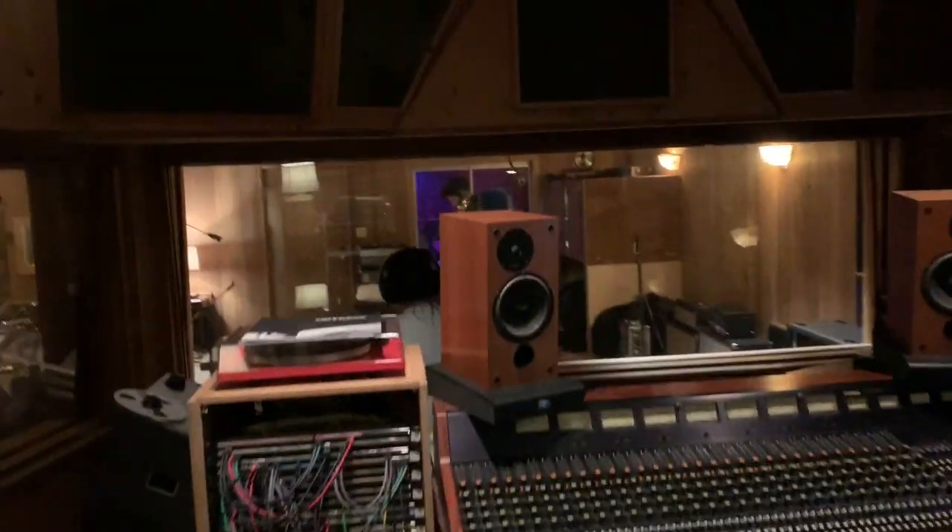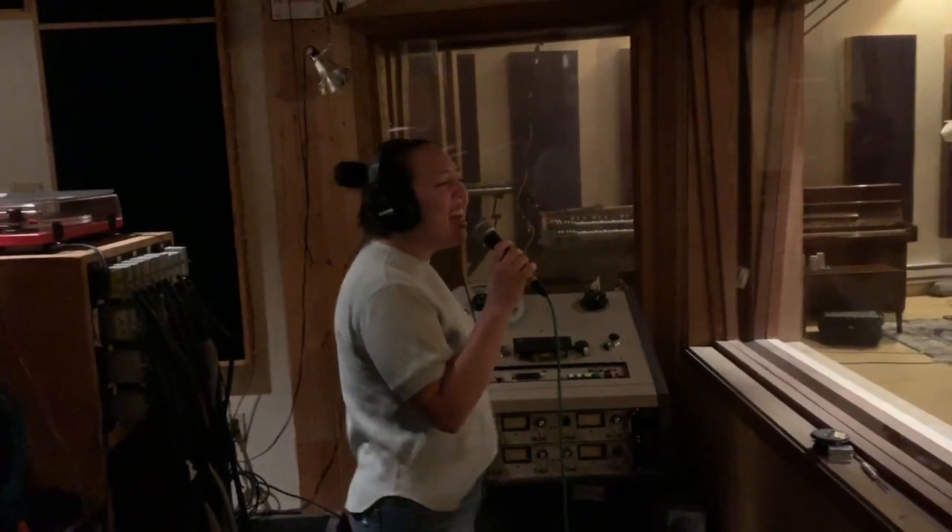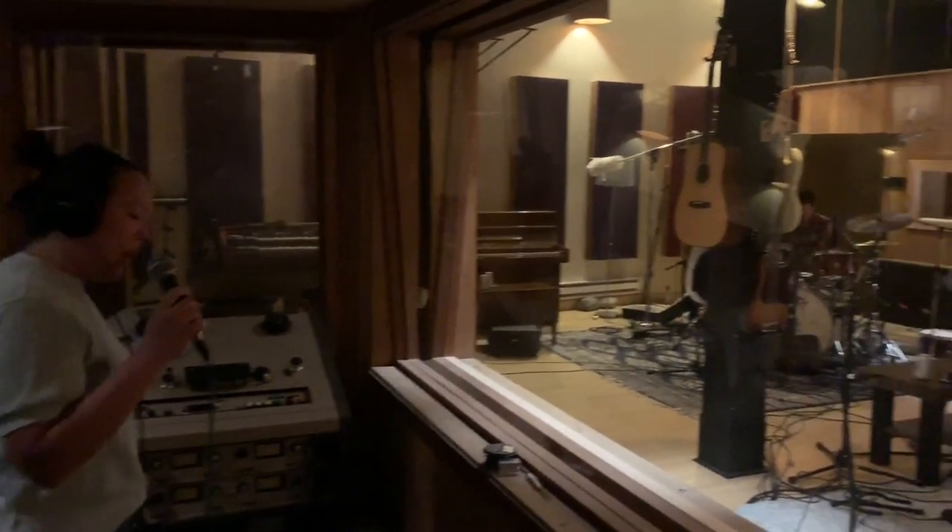And finally, for vocals, we just had Shannon set up in the control room and belted out on an SM58. We did end up moving her out into the live room when we shot the video, which is coming up next.